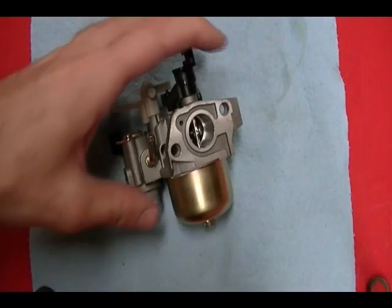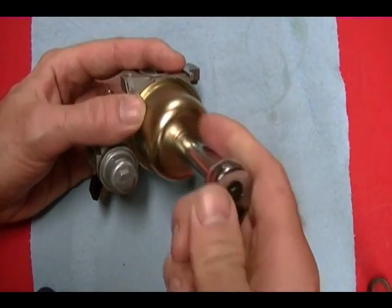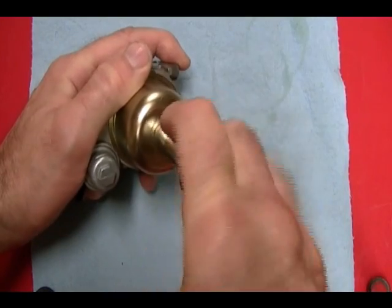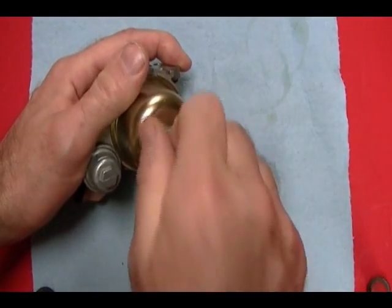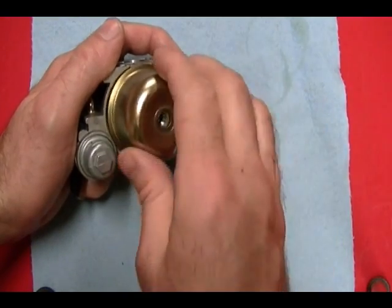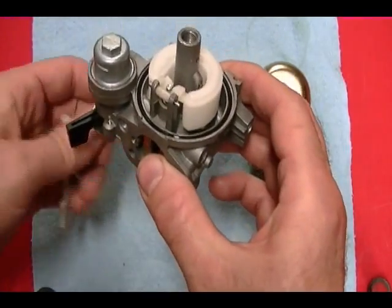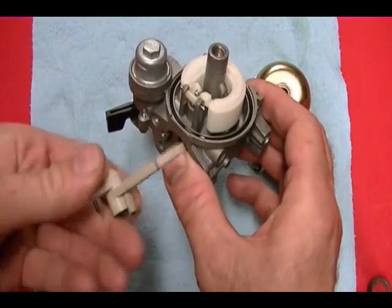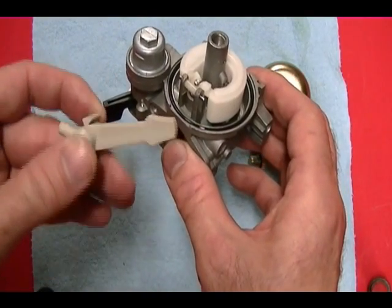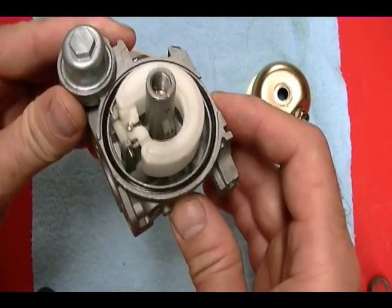To get to the carburetor float, you need to remove the float bowl. It's held on by a 10 millimeter bolt at the bottom here. Just remove the bolt and pull the float bowl off — and there's your plastic bolt. This is the choke lever that just pops off. But there's your carburetor float.